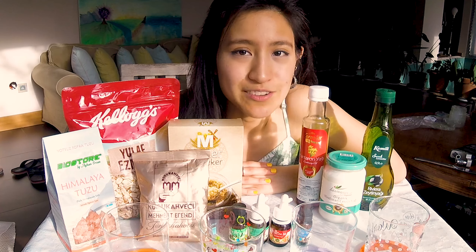Today I will be doing four different body scrub recipes. Generally, a body scrub has two main ingredients: the oil and the exfoliator. The exfoliator may take many forms such as Himalayan pink salt, oats, brown sugar, and coffee.